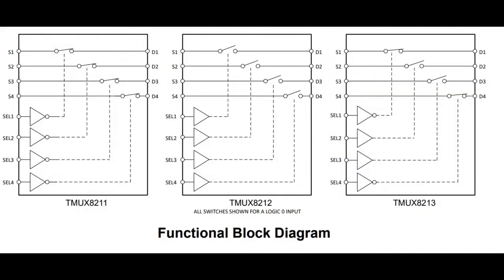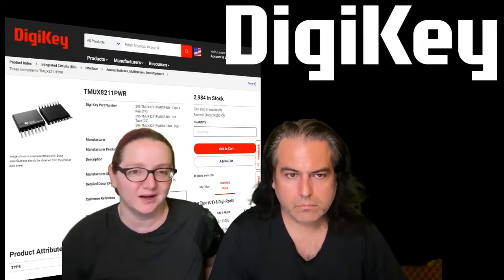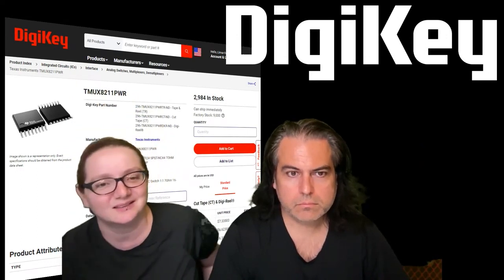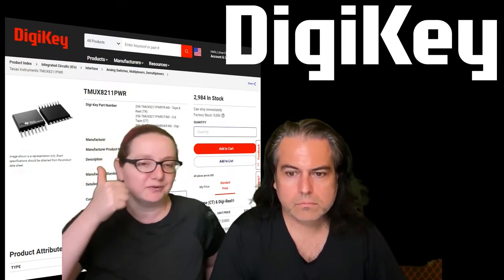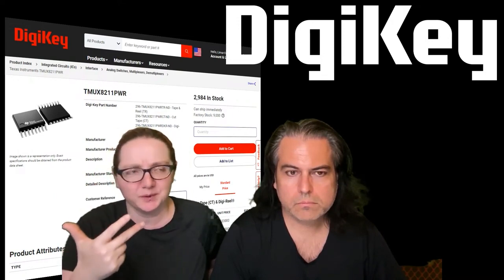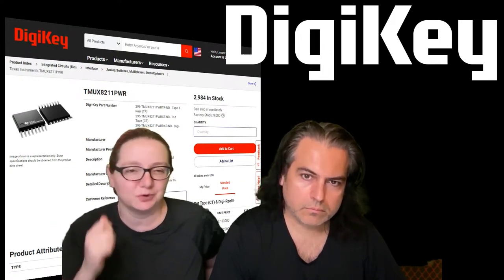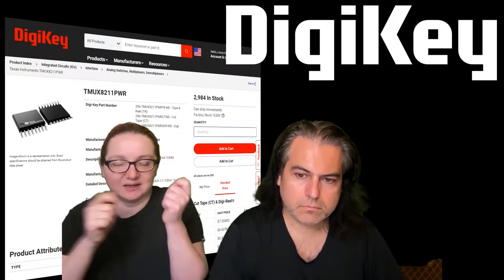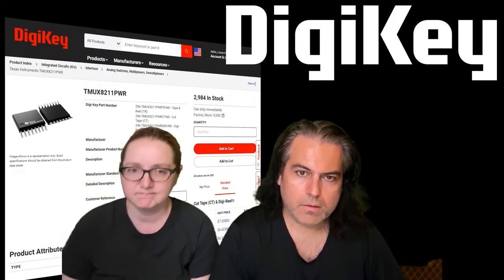There are three variations: the 8211, 8212, and 8213. The pinouts are the same; the only difference is whether they're normally connected, normally open, or alternating normally open and normally connected. They're in stock right now, all three versions, and lots of them in stock too — which is nice. Very handy, really useful often for audio and video. I'm not sure this would necessarily be good for USB — you should check whether the high-speed rating would be useful for it. But definitely AV switching, analog switches, or test equipment when you want to connect different voltages around. Not good for switching big power supplies, but you can do about 200 milliamps. And that's this week's NPI.